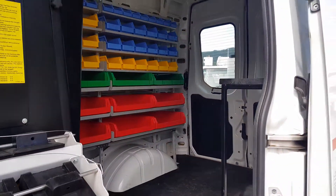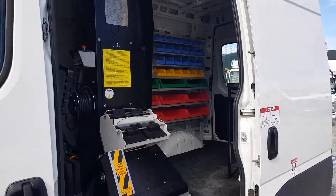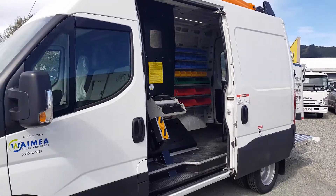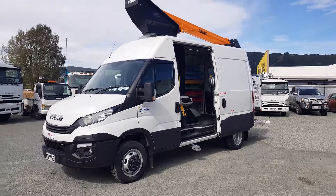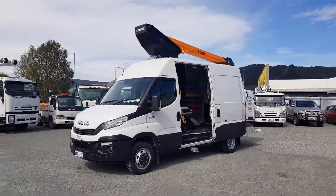It completes this custom setup. If you're looking for a van for street lighting or any other similar applications, give us a call.